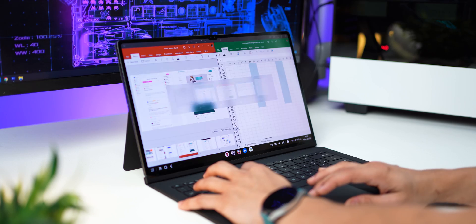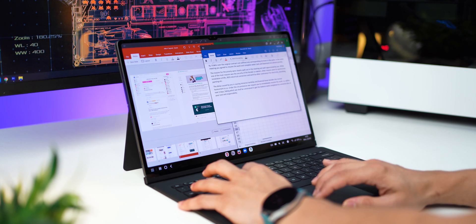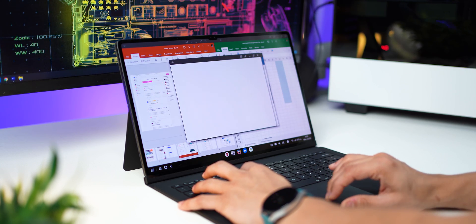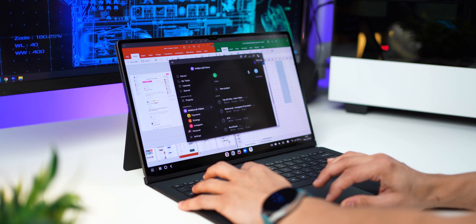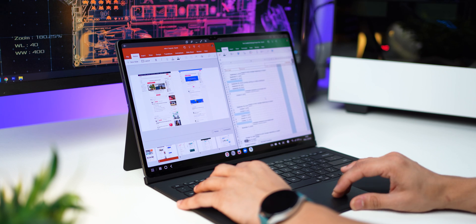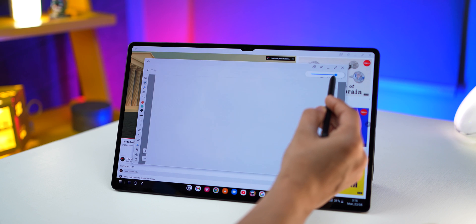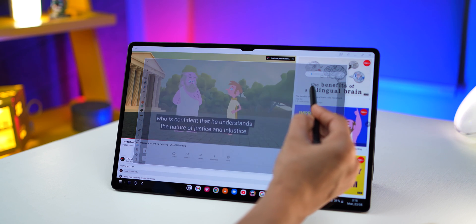The next thing that really sets this tablet apart is that it's got the soul of a laptop with Samsung DeX — it's like the Windows equivalent but for an Android tablet. Just like Windows, you get multiple apps opened up, you can shuffle between them, and use it as you would normally use any laptop. You could fire up Excel, PowerPoint, and Word and work across documents and presentations.